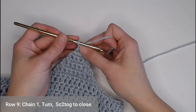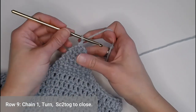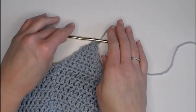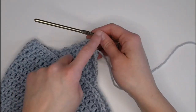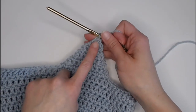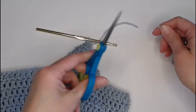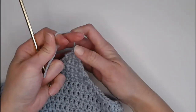We are on row nine of our ear flap and there should only be two stitches left. For a rounded ear flap, do one last single crochet decrease to join those two stitches together. For a more pointed ear flap, put one single crochet in each stitch, chain one, turn, then decrease. Cut a long tail to weave in your ends, yarn over, pull through the loop for a slip knot.